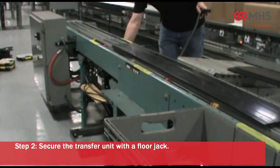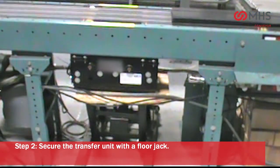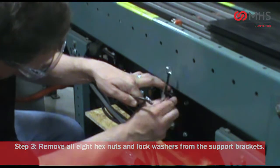Secure the transfer unit with a floor jack. Remove all 8 hex nuts and lock washers from the support brackets.